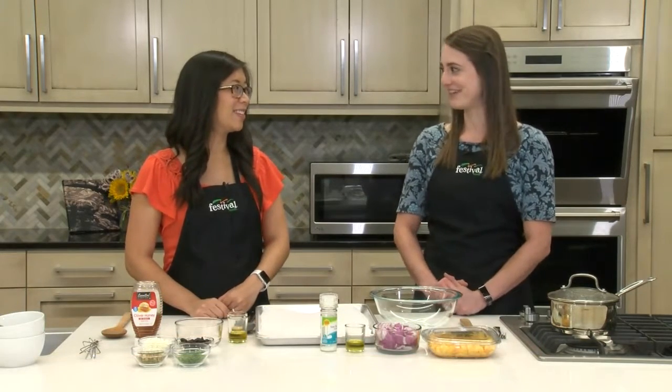Hey there, I'm Kasey and this is Jenny and we're two of Festival's Mealtime Mentors. Today we're making a dish that's packed with all those yummy fall flavors. Today we are making a roasted butternut squash quinoa salad.